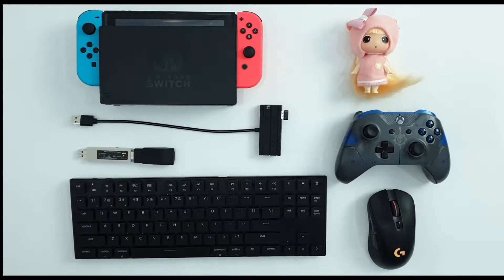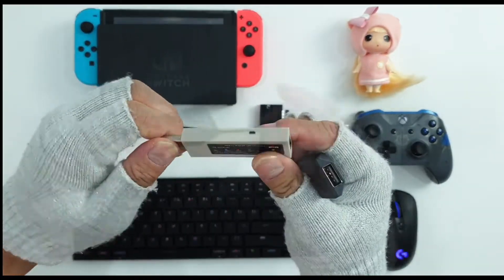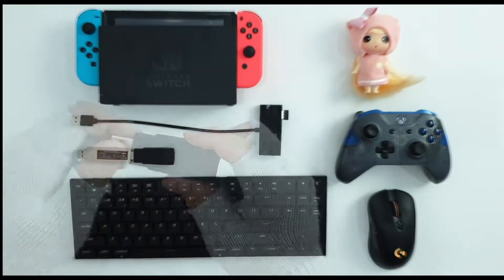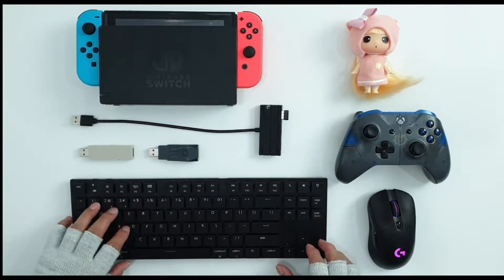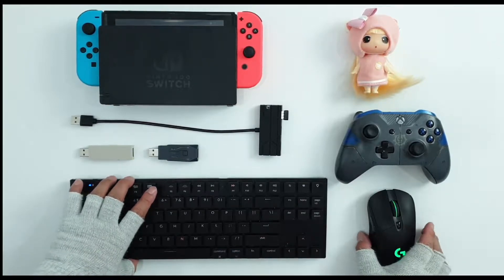For this video, we will not be using GameSir VX M Switch; we will be doing a different setup. We will be using Magic NS and Sim Apex. In addition to these two gadgets, we will be using a keyboard and mouse. I'll be using a Logitech mouse and my keyboard is a Keychron K2.